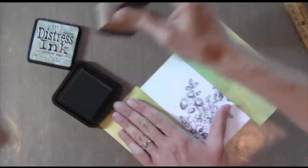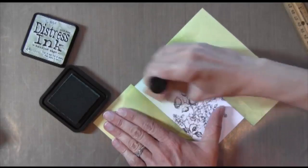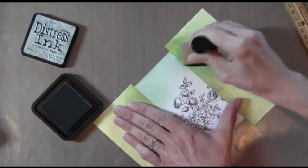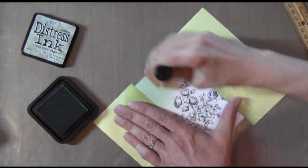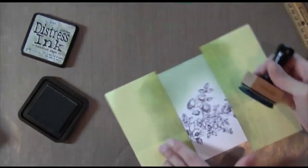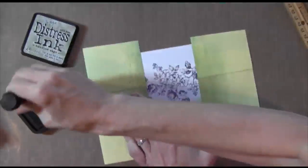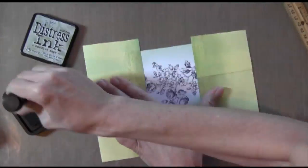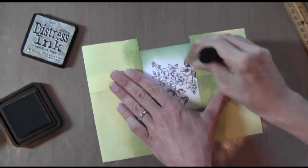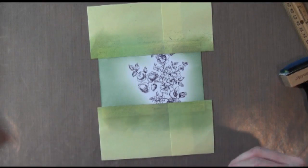I am taking some Bundled Sage Distress Ink in my ink applicator and I'm going to apply the ink heavily around the edges and then get lighter as I move toward the flowers, stopping right before I get to them. I'm taking my time with this because it's a small area and I just don't want to get any square block forms from my ink applicator. As long as you move really slowly, use just a little tiny bit of ink at a time and very, very little pressure on your applicator, it goes slowly but eventually you'll get it done and it'll look really nice.